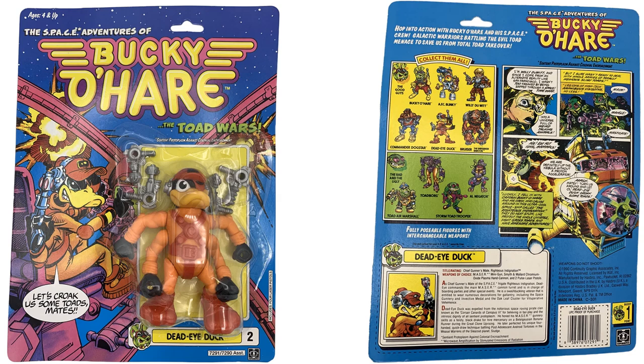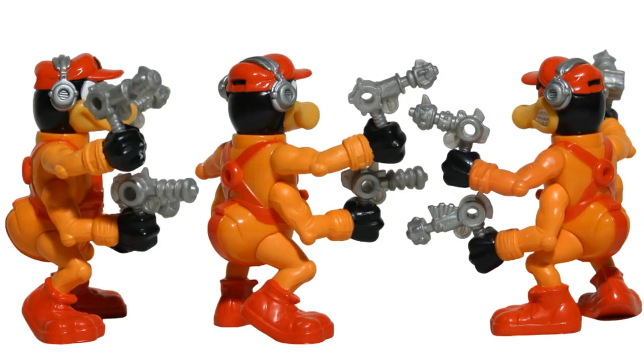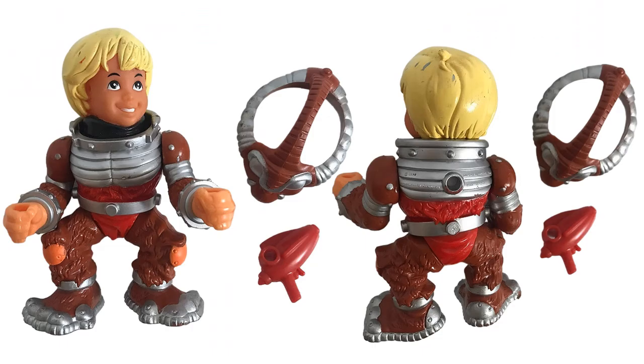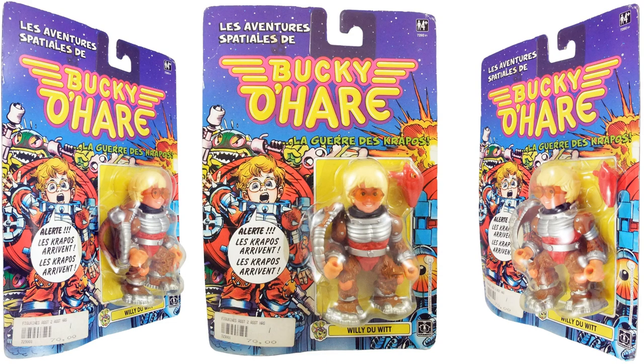Figure number two is Dead Eye Duck — front and back of the card. He's shown holding all four guns from all angles. Figure number three is Willy Dune Wit. He's got his glasses on and comes with a blaster on the side. There's also a version with a helmet on and no glasses, because they got lost, plus the Spanish version card.